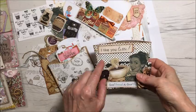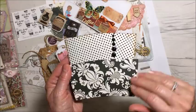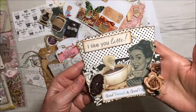So this one is a swap that I'm in from Facebook and it is a loaded coffee sleeve. I've taken two coffee sleeves, put some pattern paper over it, embellished it, and now I can add some goodies inside.